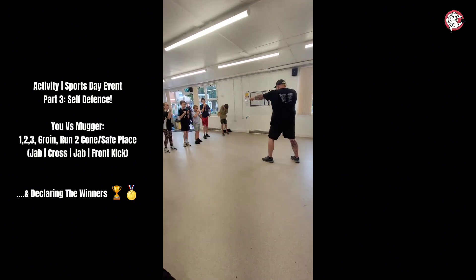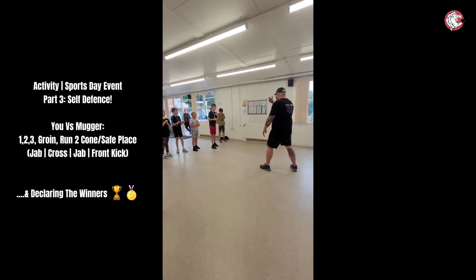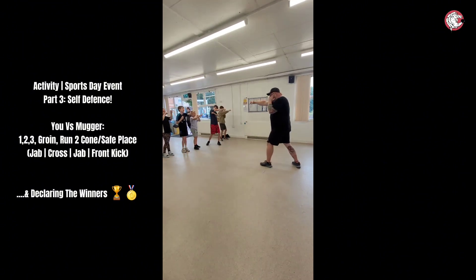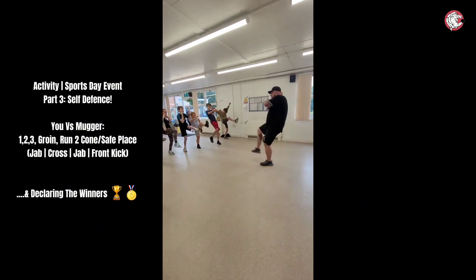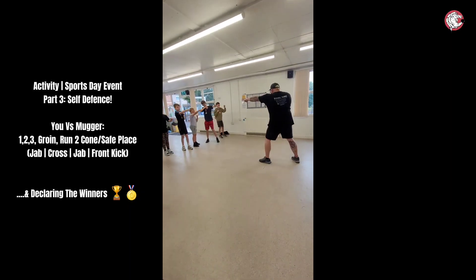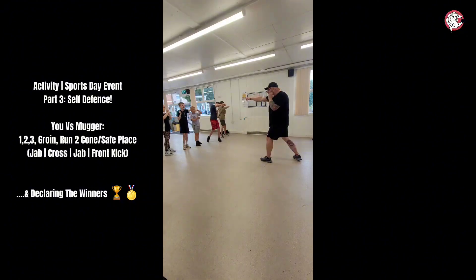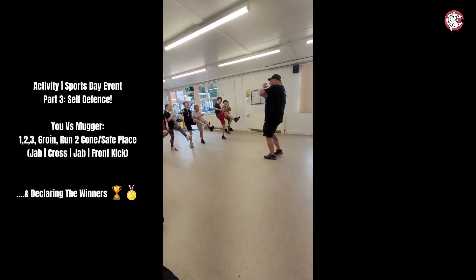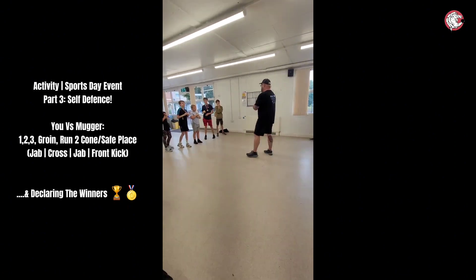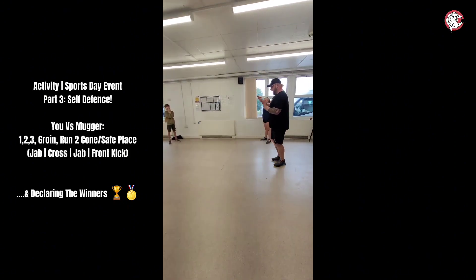Jab, cross, jab, jelly beans. Come on, let's go. Come on, Mr. Jelly Beans, let's go. Jab, cross, jab, jelly beans. Let's go one more — jab, cross, jab, jelly beans. That's it, you guys. Jab, cross, jab, jelly beans. Perfect, well done! So we're going to do jab, cross, jab, jelly beans. I love that — I'm going to trademark that. I'm keeping that.